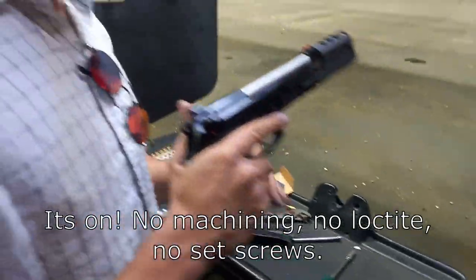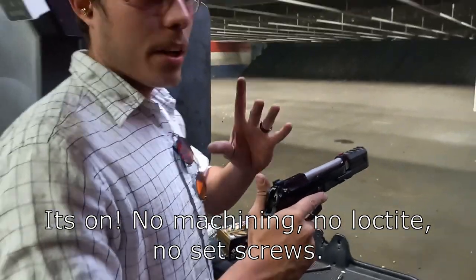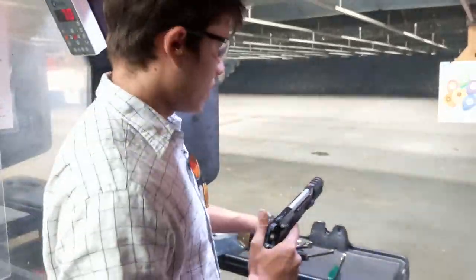It's on! No machining, no Loctite, no set screws. It's that simple.